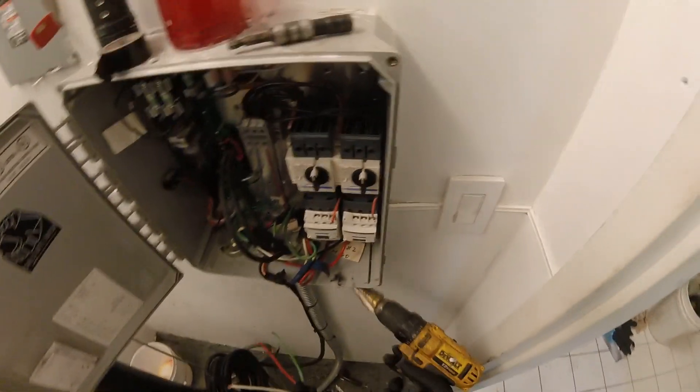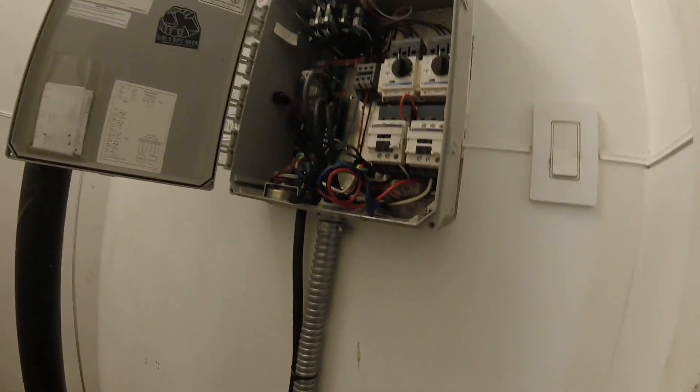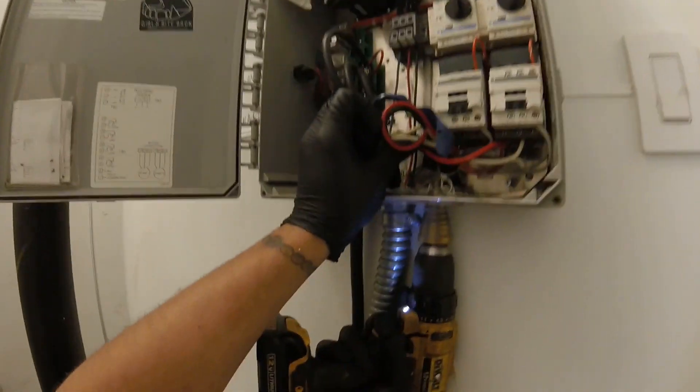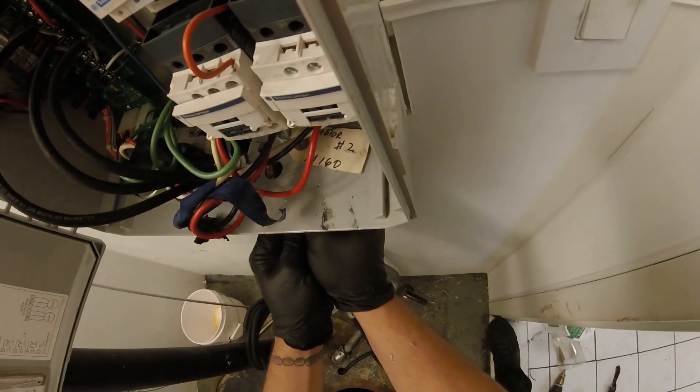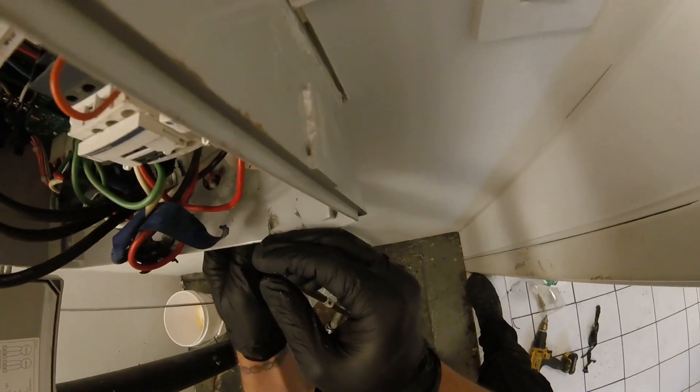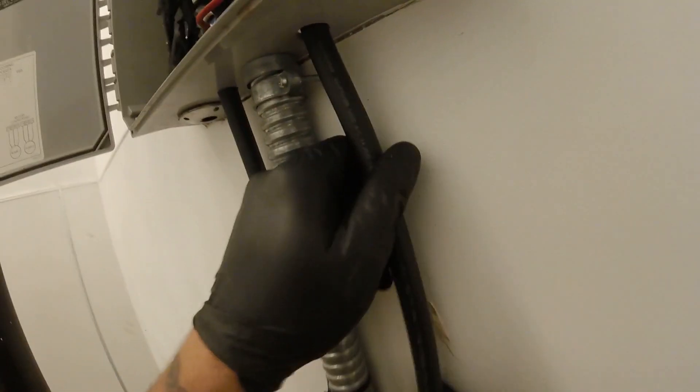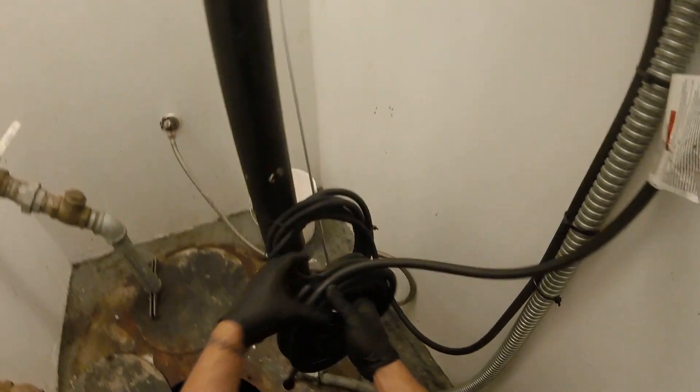There's a three-phase pump and I will need to draw this new cord into the panel. So I'm just going to take a step-down bit and run it across. That's a perfect fit right there. Strap this down, roll this up, strap this down to the one that's already done, and connect our wires.